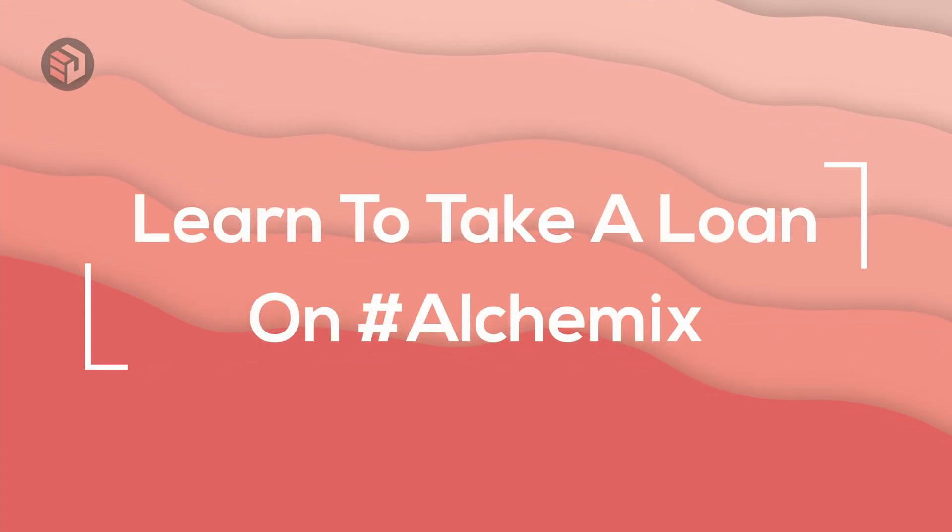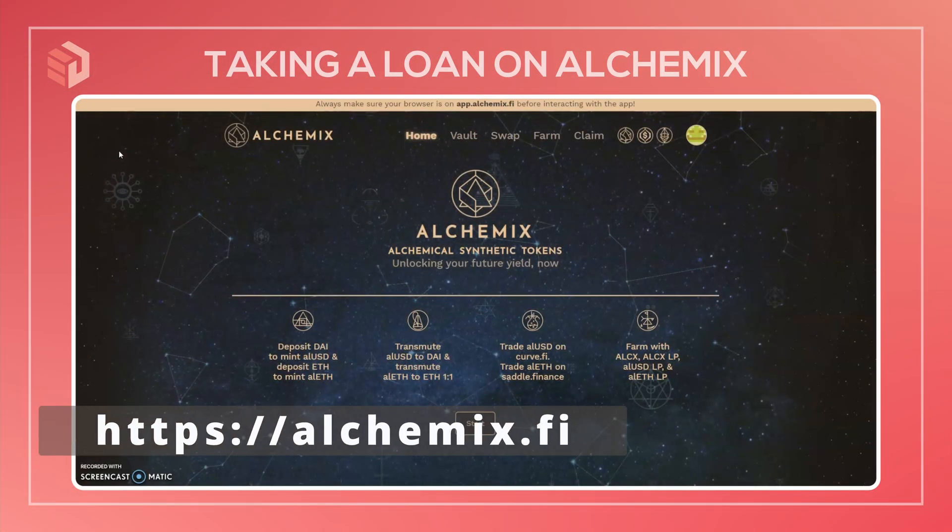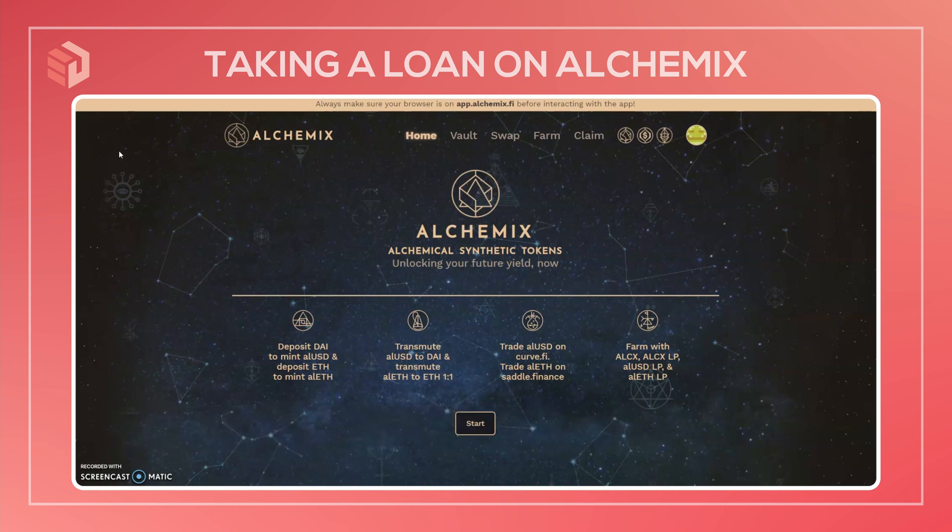Hi everyone, today I'm going to walk you through how to take out a loan and farm rewards on Alchemix. Alchemix is a decentralized lending platform that allows you to borrow up to 50% of the value of your collateral right away. Your loan is automatically paid back over time through the protocol lending out your collateral to Yearn Finance, all with no risk of your loan getting liquidated.